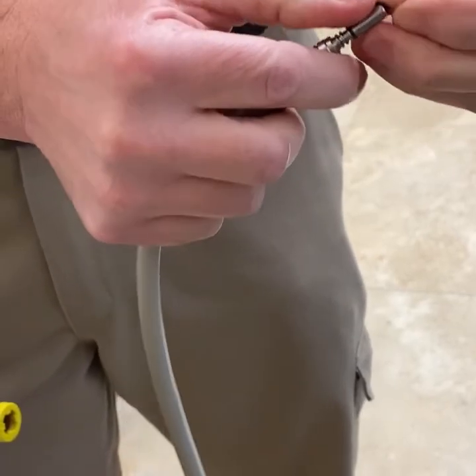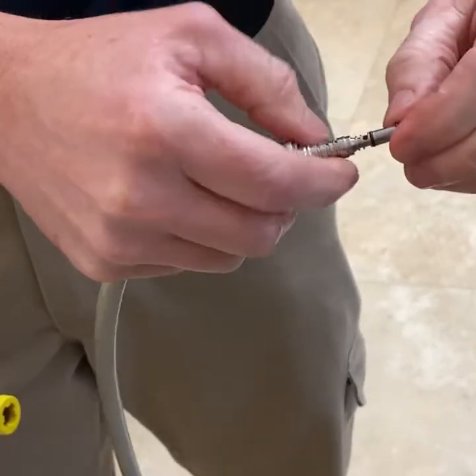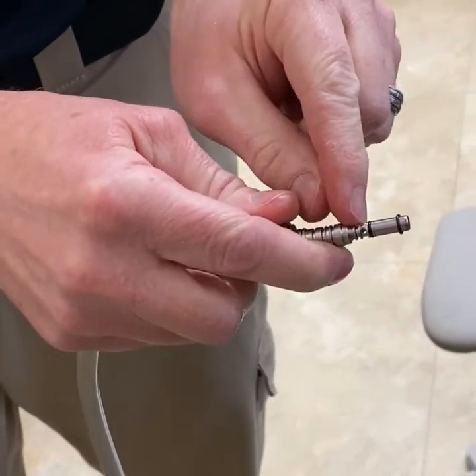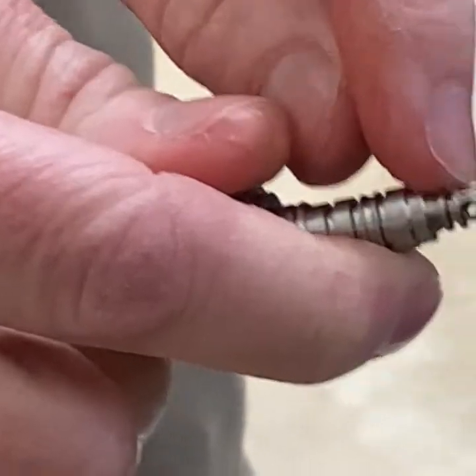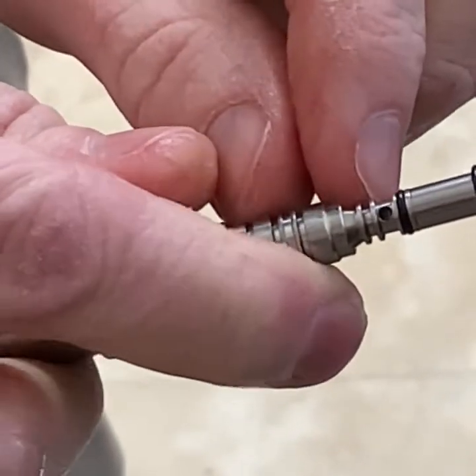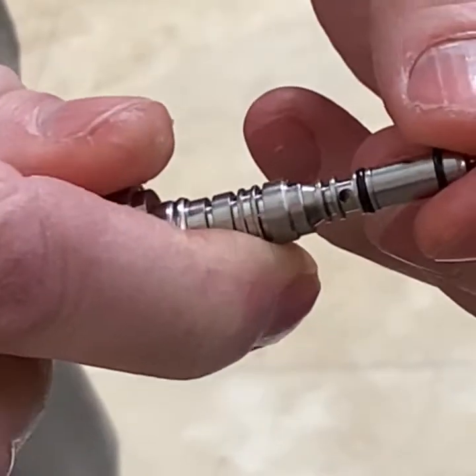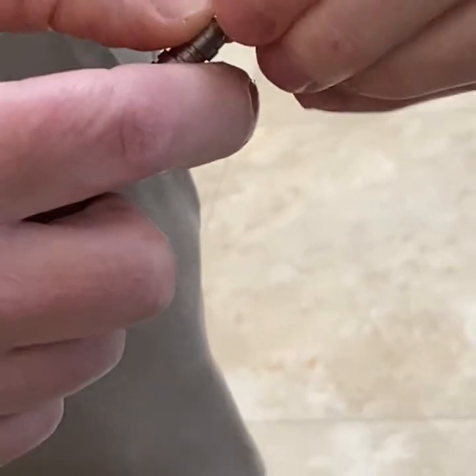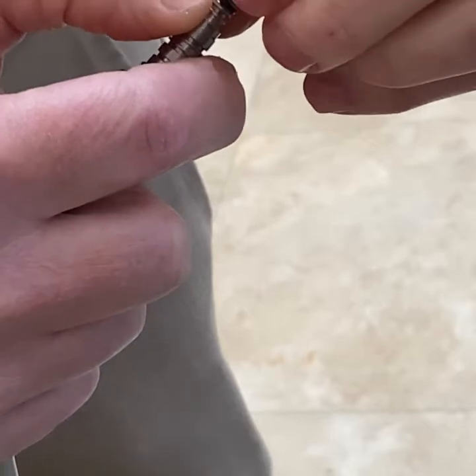These o-rings fit in the little channels on the coupler. I've got my top o-ring on — if you look in the middle channel you'll see a hole. You don't want to cover that up; that's not where the o-ring goes. If you cover that up you won't get water coming out. So you slide it past that hole and it fits in the next channel.